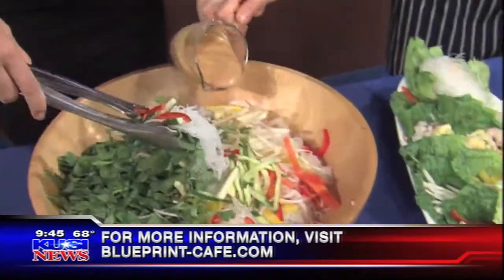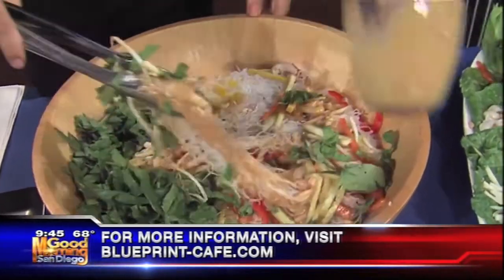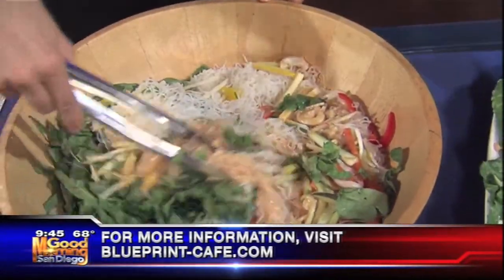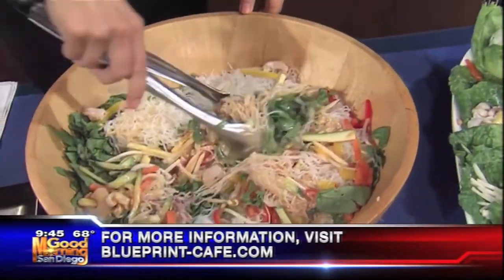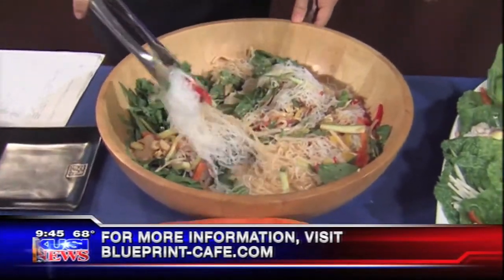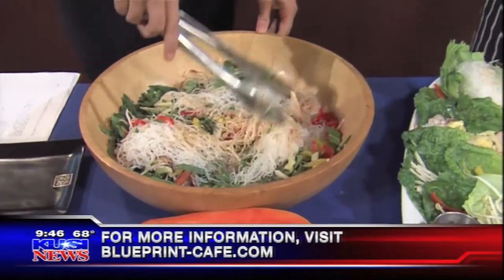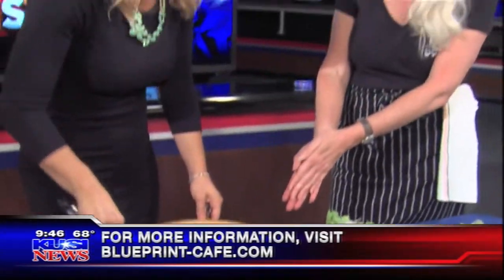Add all the dressing — go for it. This is beautiful and so healthy too. Look at all these veggies: healthy, yummy, and easy to make. If you don't have a peanut dressing around your house, buy a bottled Thai or Asian-flavored dressing, or any kind you like. And you don't have to use those noodles — you could use freshly cooked pasta of any kind.